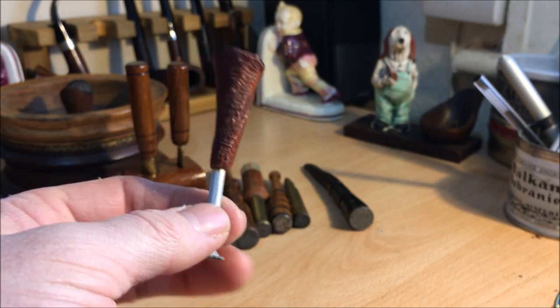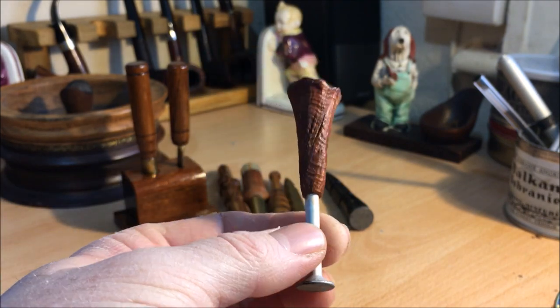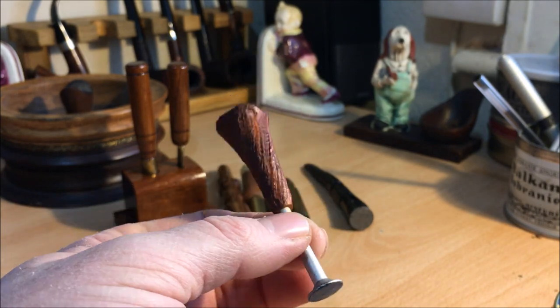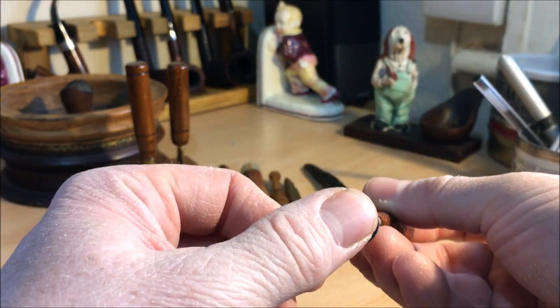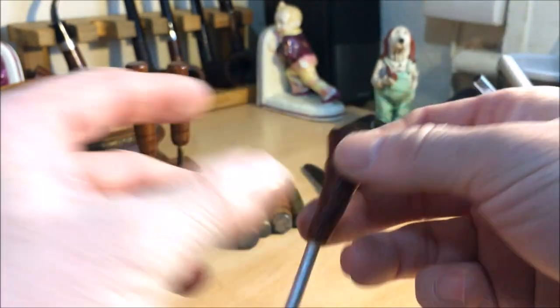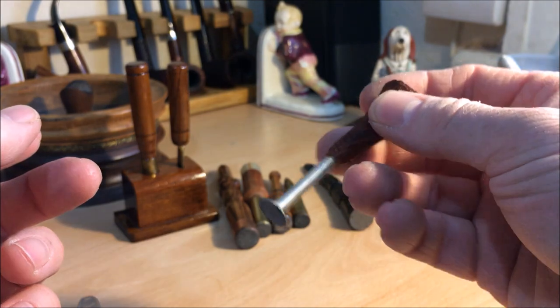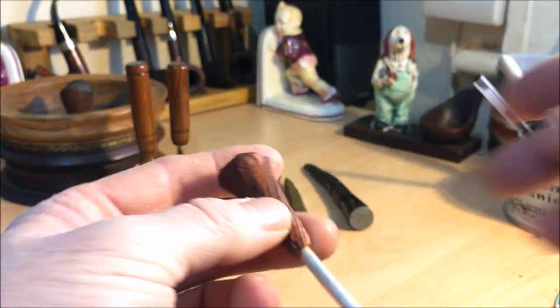And this one is the last one for now. This one I got from C Pipes — I've had a few pipes off him and this came with one of them. It's probably my favourite tamper to use simply because the nail tampers are the best. This particular one, because it's got a little bit of a briar handle, it's just really good to use, and I'll probably use this the most more than anything else. So that's my tampers.